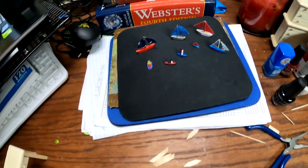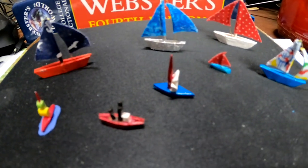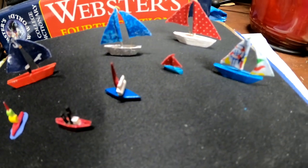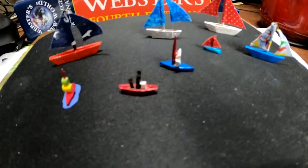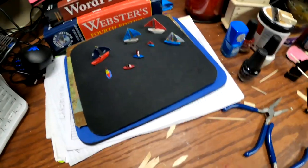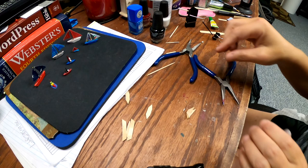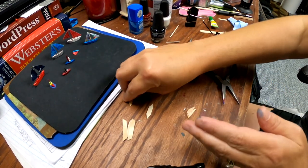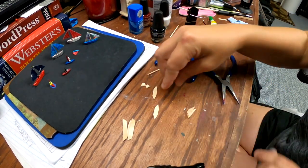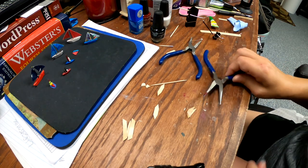Hi guys, welcome back. Today I'm going to show you how to make these little boats. The very first thing you're going to need is some coffee stirring sticks, some popsicle sticks, and two pairs of needle nose pliers.